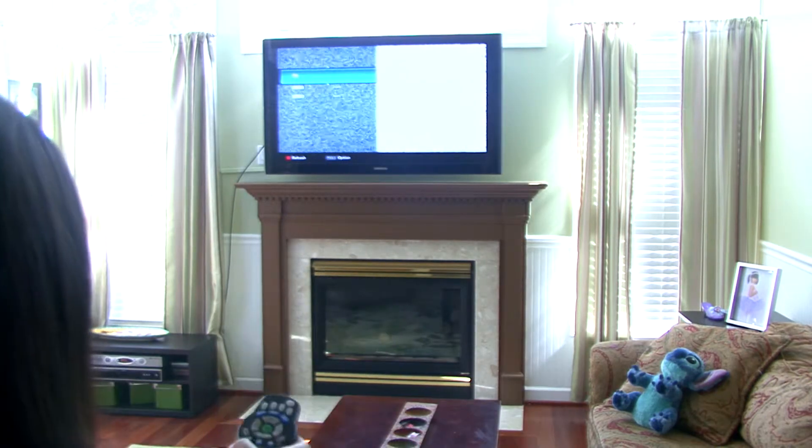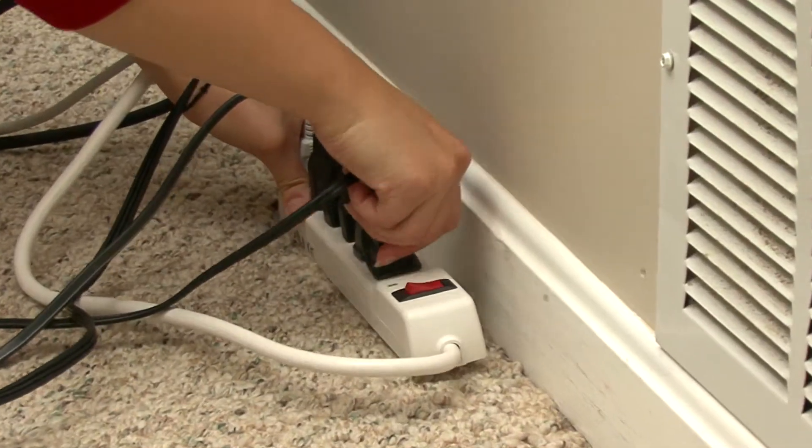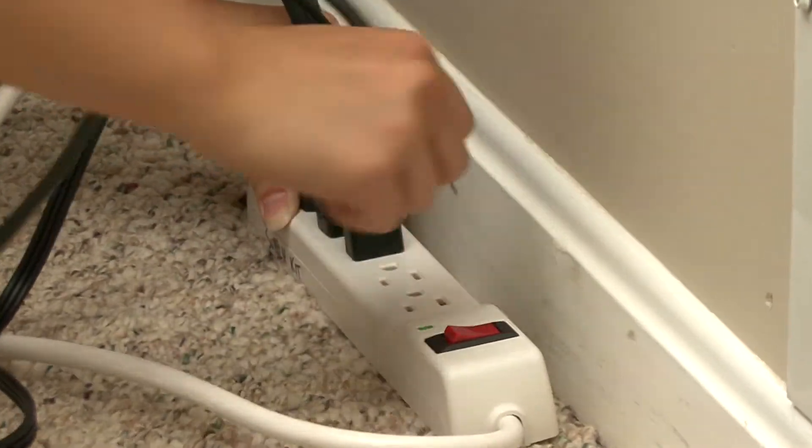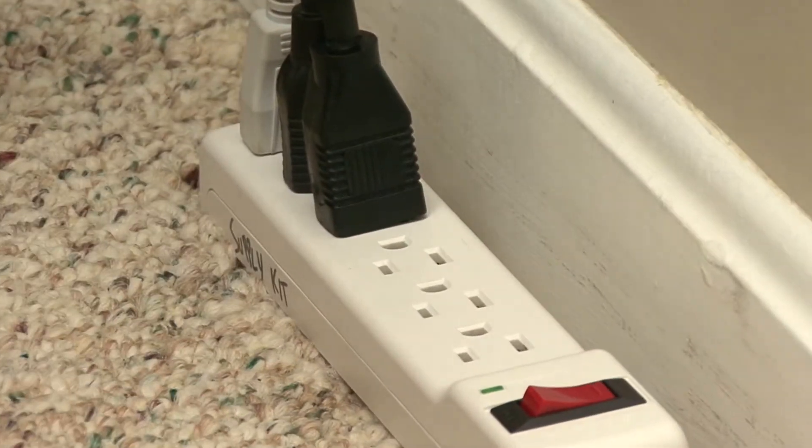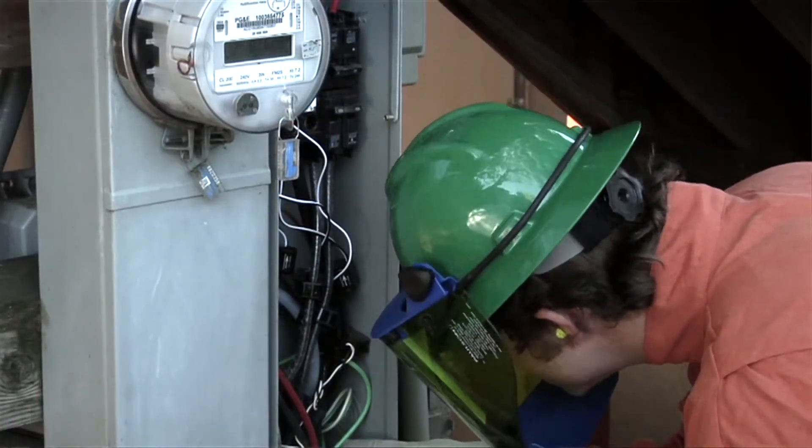If the circuit trips again, be sure you do not have an overloaded circuit. Unplug some devices and appliances from the circuit and avoid operating too many at once. If your circuit is not overloaded but keeps tripping, then you may have an electrical short and should consult a qualified electrician.